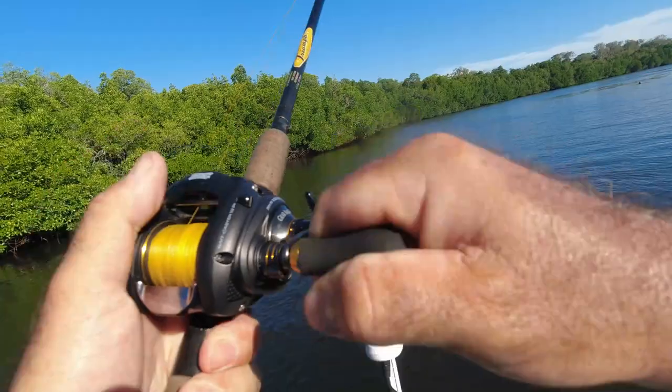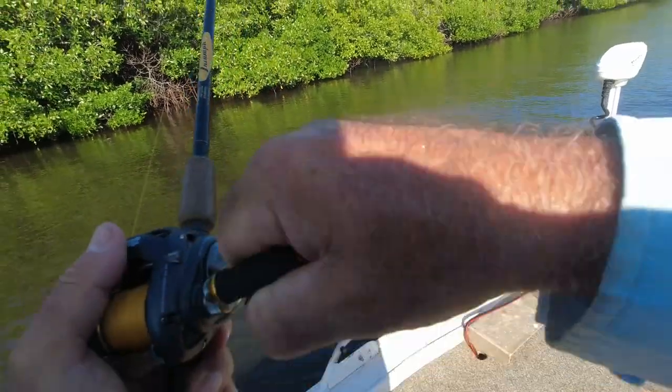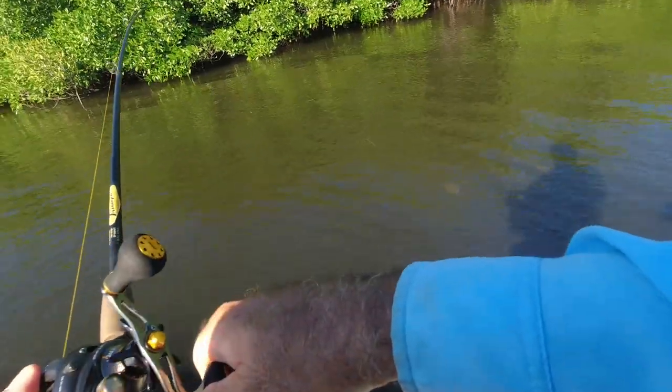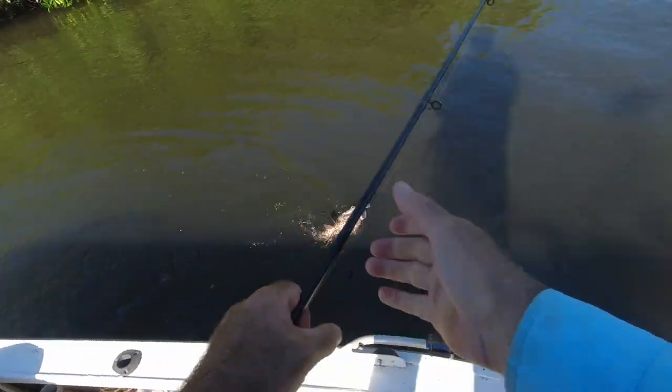Oh, that's a jack or something, because I just smashed it. It's a big one — jeez, it hammered the lure.